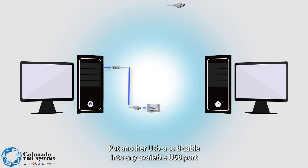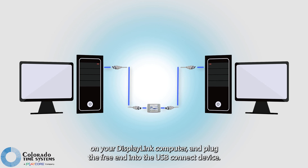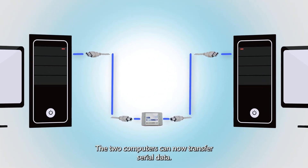Plug another USB A to B cable into any available USB port on your display link computer, and plug the free end into the USB Connect device. The two computers can now transfer serial data.